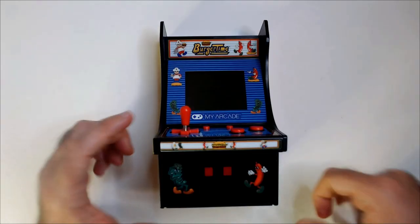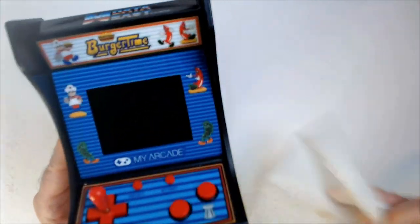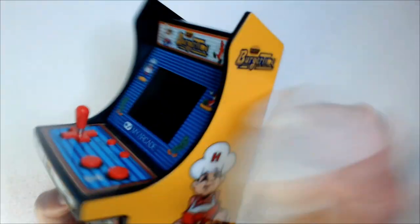Welcome back to RRR. We have a BurgerTime MyArcade Mini. I found this at the thrift. It's a little dusty as they usually are.